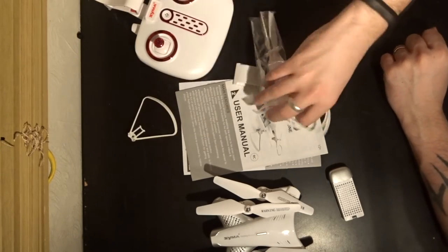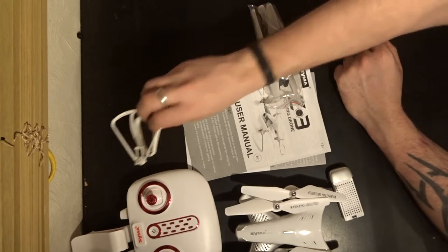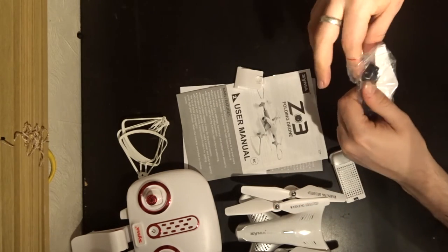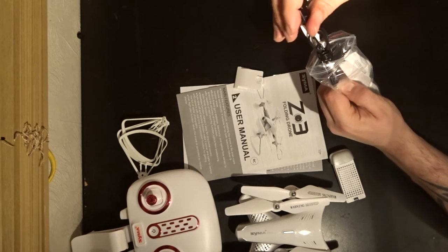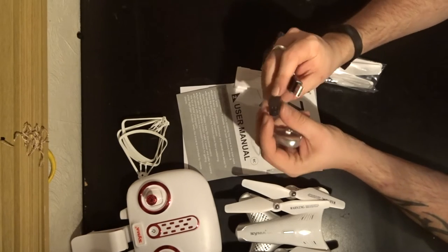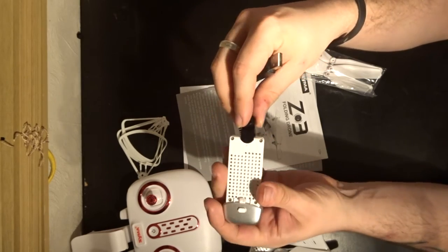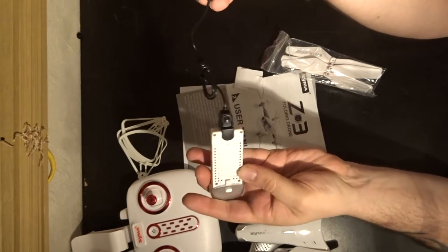Then we have the accessory bag. We have four spare propeller guards should you want to use them, four spare propellers, and a USB charger. This is a proprietary charger — we saw this before with the SEMA X23 and they've brought it back for the Z3. There's almost like a little vice clamp at the bottom. As you push back it opens, so you just line up the pins with the back of the battery and click in. When it clicks in properly it stays in. Then you just plug it in and charge it.